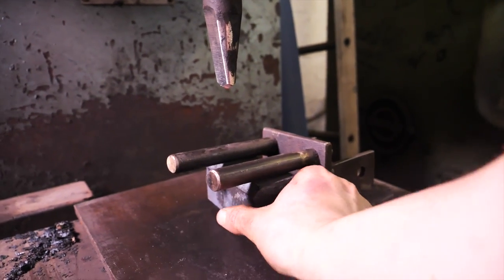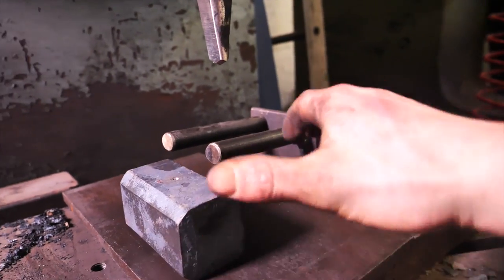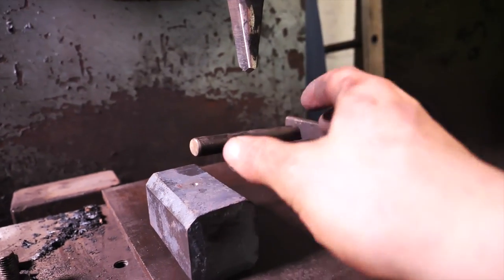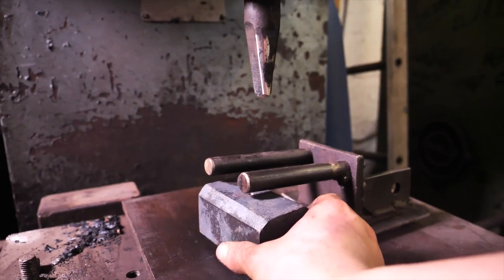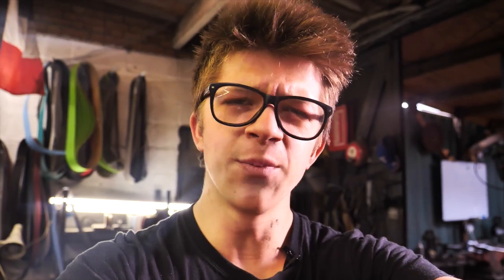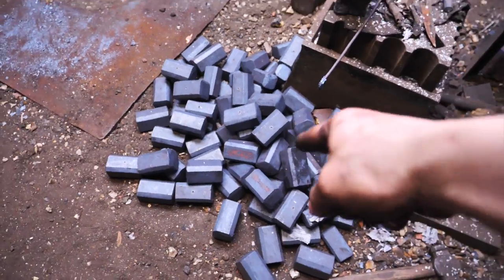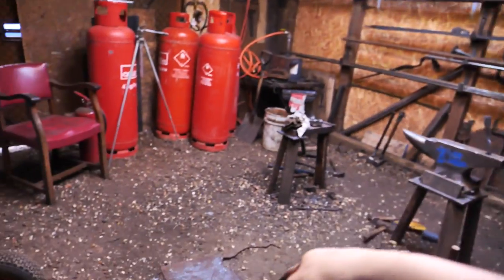So here's my setup for punching. This is a very primitive setup. Whenever I was punching round stock before I had a jig specifically for the size of the stock and it would go in and be fine, but it would take a long time to set up and it eventually broke. So I resort to this. This requires a little more effort on my part, but for the small numbers of units I've been making since the other jig broke, I've not found it worth the time to make a really nice jig.